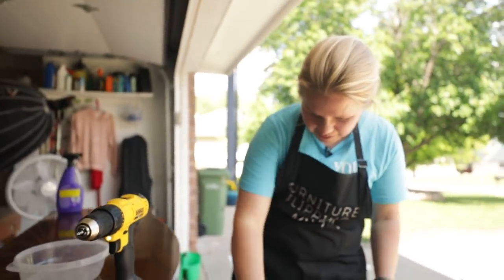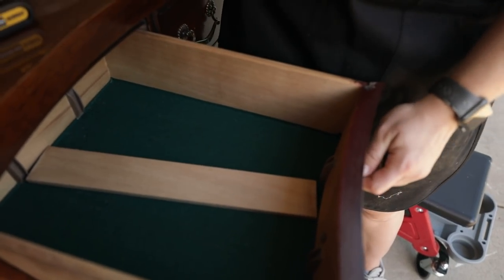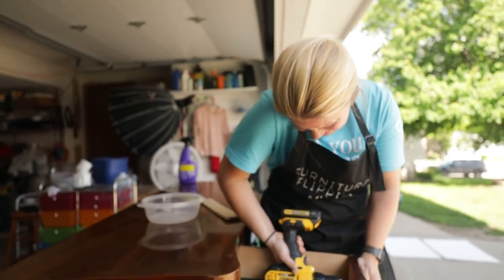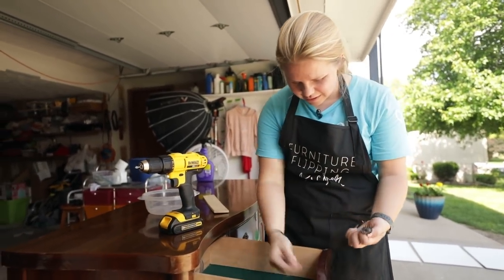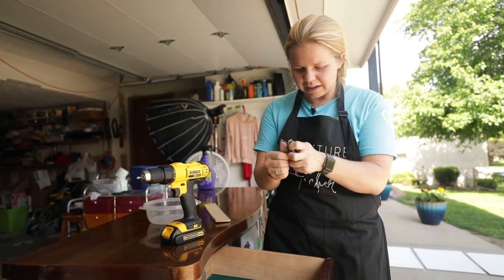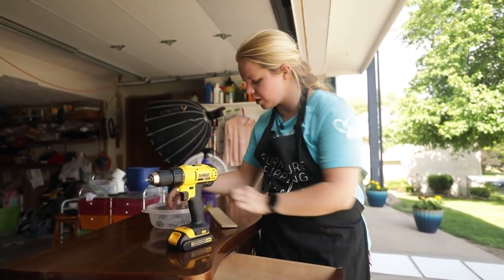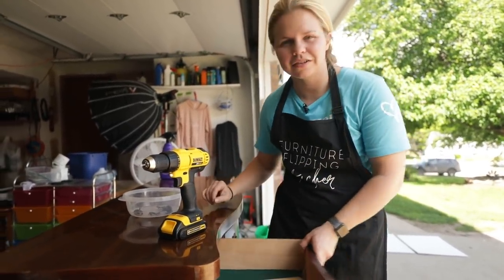This buffet even has that velvety felt lining inside, so you can tell it is truly a buffet. When I take off the hardware I go ahead and keep it all in one place. I am actually going to be reusing this hardware — it's kind of unique and I'm probably just going to clean it up and maybe give it a fresh coat of paint, but other than that it's going to stay the original hardware.